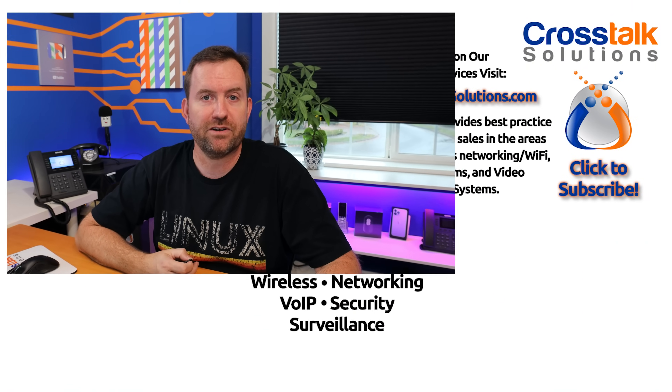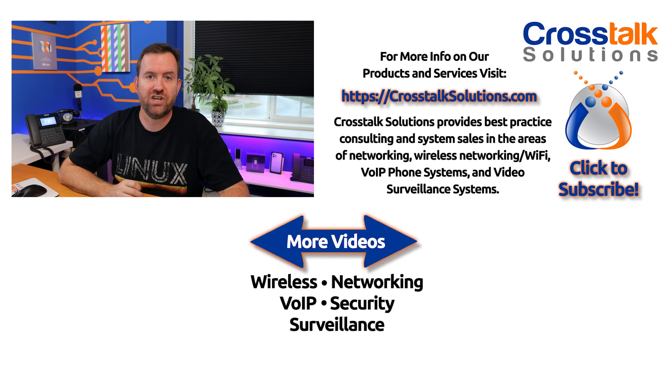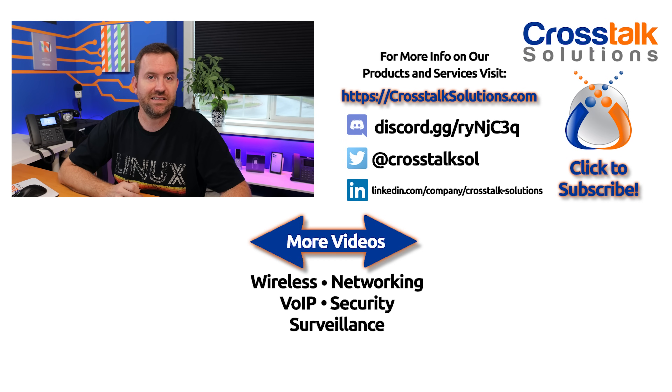That's going to do it for my look at the YubiKey Bio series. Links to all products are in the description — those are affiliate links, and clicking them gets us a small referral fee at no extra cost to you. If you enjoyed this video, give me a thumbs up, and if you'd like to see more videos like this, please click subscribe. My name is Chris with Crosstalk Solutions — thank you so much for watching.